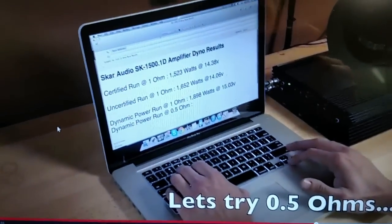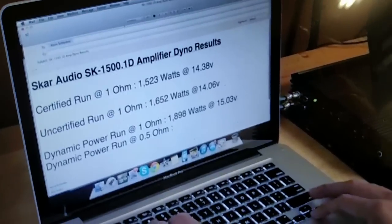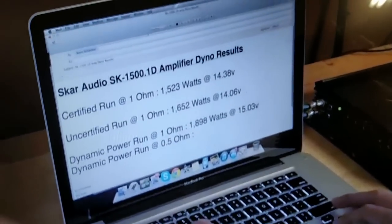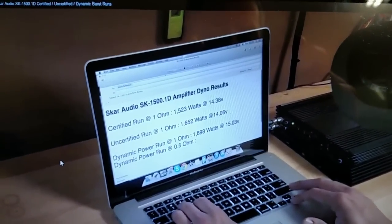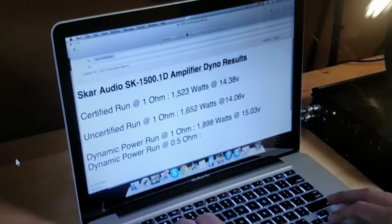So you can see he got a little bit more power, but he also had more voltage than I do. I don't have the capability of getting up to 15 volts — I'm around 14.5 normally, so that would account for the extra 40-something watts. But as you can see, it's very consistent.